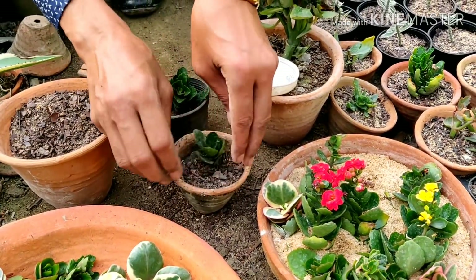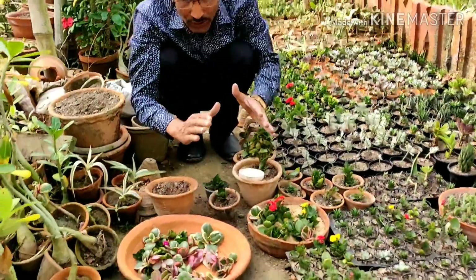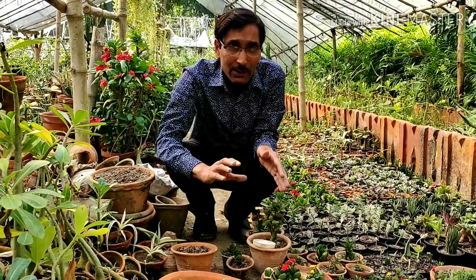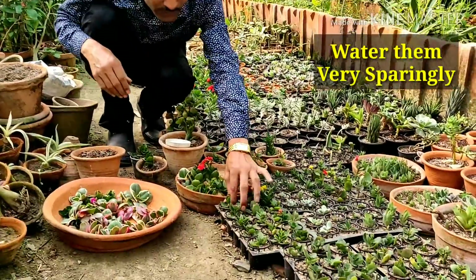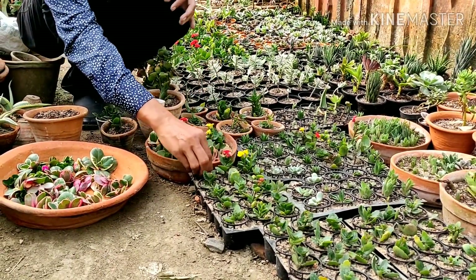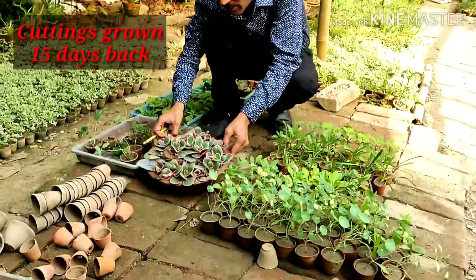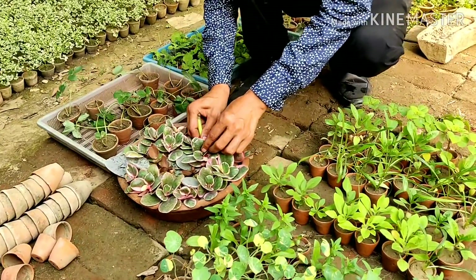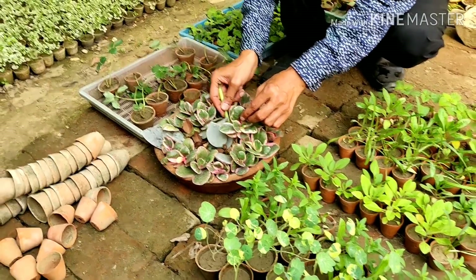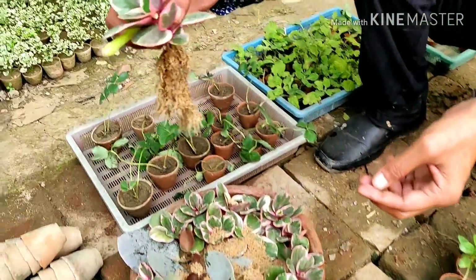Use cacti and succulent mix. Water it every alternate day when the plant is very small. Once the plants have grown to full size, do not water too much because succulent plants do not like too much water. These are all the cuttings grown, and I am showing you an update — 15 days after growing all the cuttings in sand, I am taking them out from the base with the help of a stick. You can see all the roots grown here — beautiful roots.